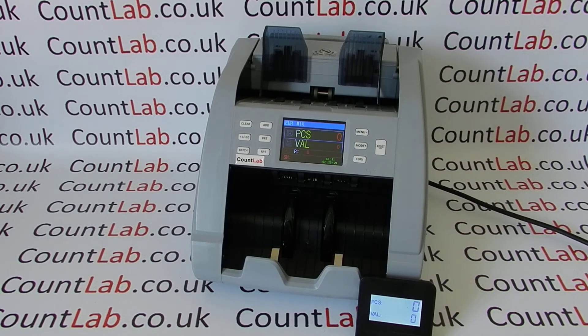Thank you for watching. If you've got any questions please give us a call or watch our other videos. There's a higher model called the NCS-4000, or we also do lower models which are value counters but for a single denomination only. Thank you for watching this video.